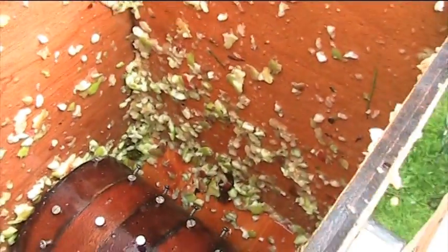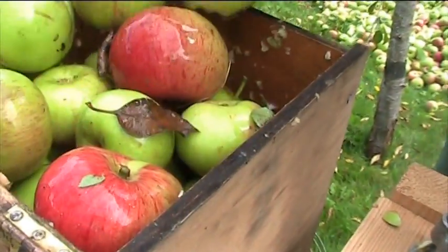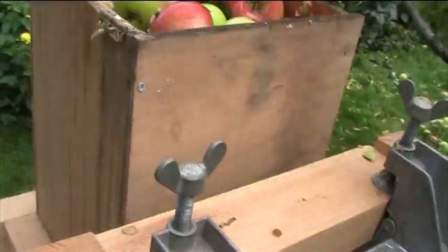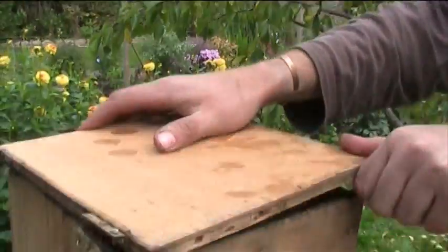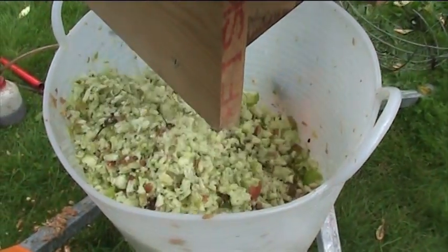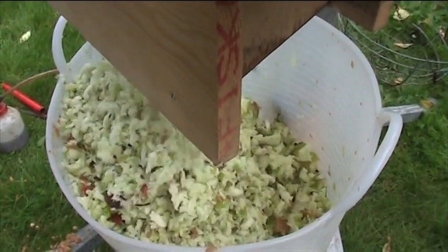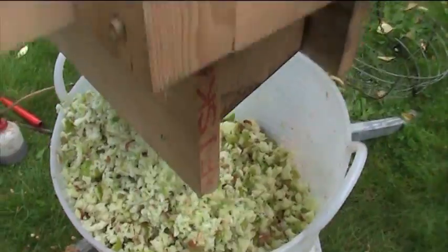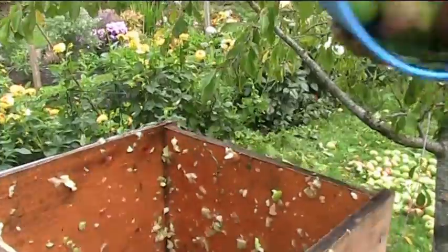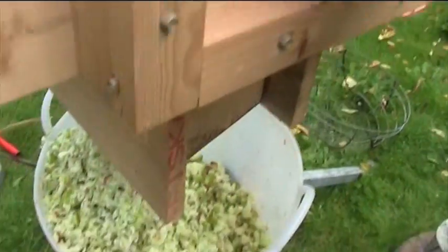Fill it up again — that's what's in there. And then finally, that was one whole one of those trucks — there it goes, lid on, down the bottom.